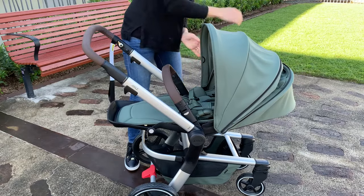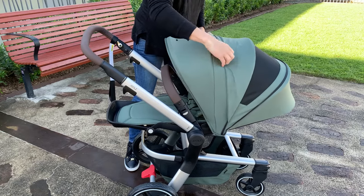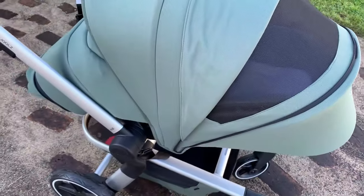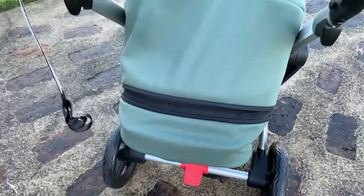The extendable sun canopy on the Jules Hub Plus is absolutely one of my favourites. It's so long that you would never need anything else. It has a nice breathable mesh panel that you can reveal, and you can concertina it down into three or two folds depending on the position of the sun. They've also reinforced the edge of the canopy, which is great for wear and tear because this is the part that you touch the most often.